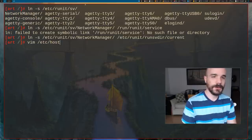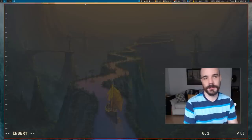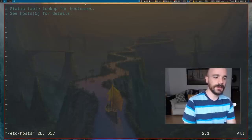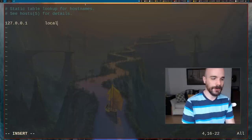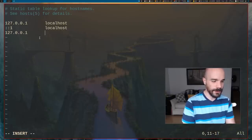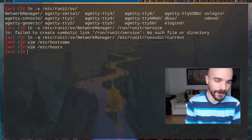Edit /etc/hostname and name your computer — I'll name mine 'desktop'. Also edit /etc/hosts, which should already exist. Add the typical defaults: 127.0.0.1 for localhost, ::1 for the IPv6 localhost, and 127.0.1.0 pointing to your-hostname.localdomain and your-hostname again. People do different things in this file, but that's what the wiki recommends.